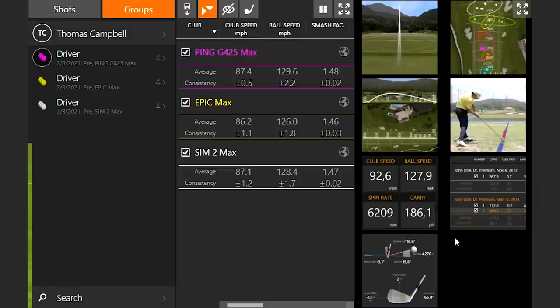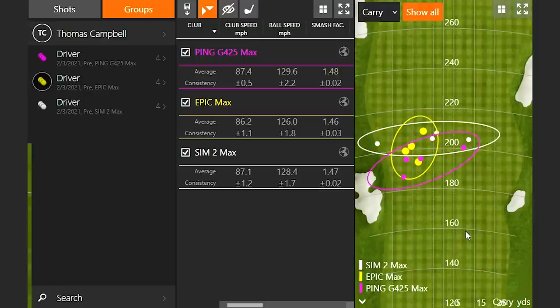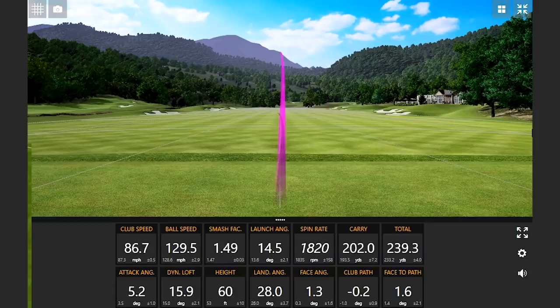Looking at total distance, the Epic Max was a little more consistent but tended left. The Sim 2 Max had a slightly larger dispersion circle. Switching to carry distance, the Sim 2 Max was carrying just a little bit further. But this is just the first initial round — let's hit four more with each one and really validate these numbers.